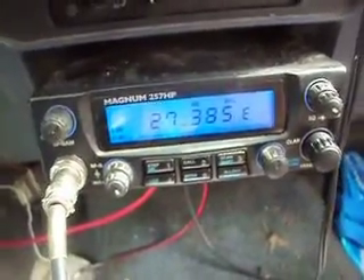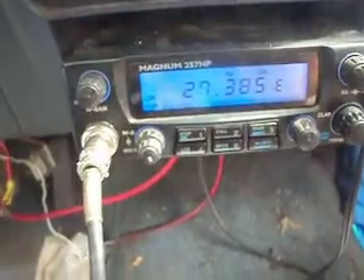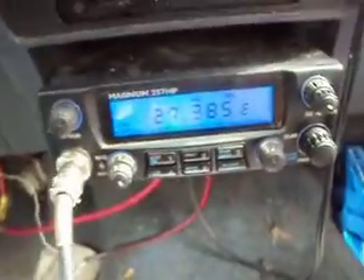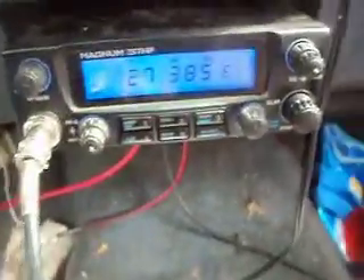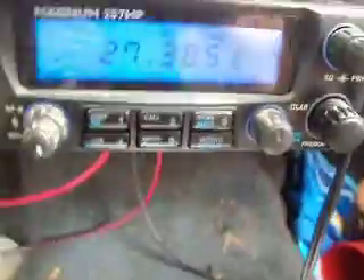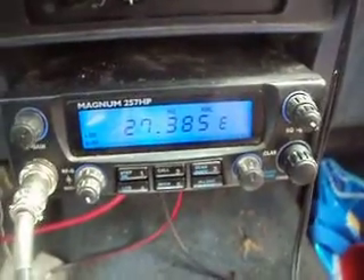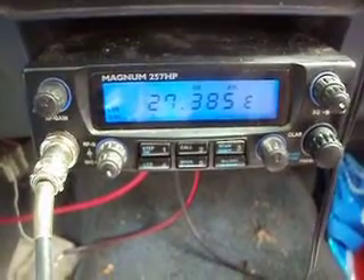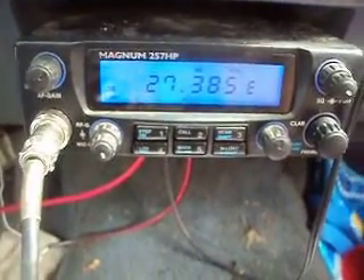Hello YouTube! Here we have a Magnum 257 HP mobile radio — and that was just some lightning you just heard. Yeah, as you can see it's getting a little stormy out here. I'm working mobile right now. I worked a couple of stations on the east coast yesterday, but today I haven't been able to get it.